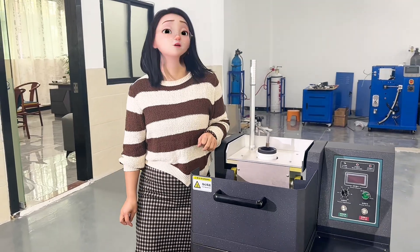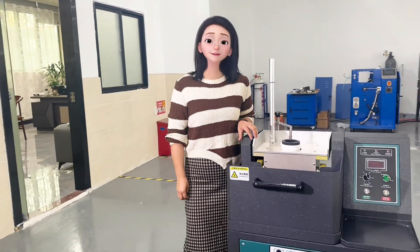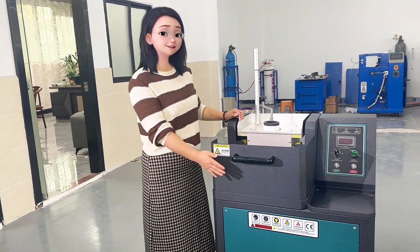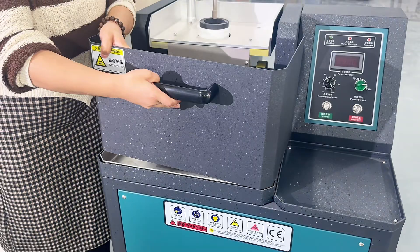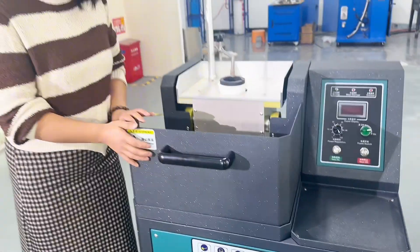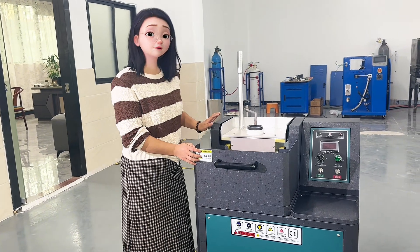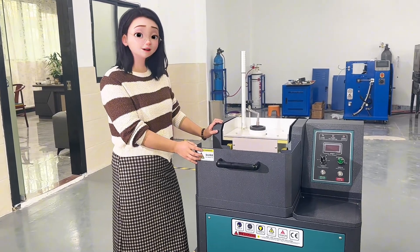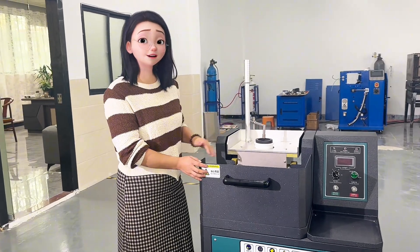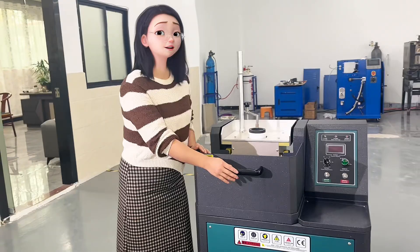Next, I will introduce one of the newest designs of this machine. As you can see, here is a protective shelf. You can remove it and put it back on. It is used to protect the safety of the operator, as the temperature of this machine can be up to 1600 degrees and the melted metal liquid can splash out and hurt the operator.